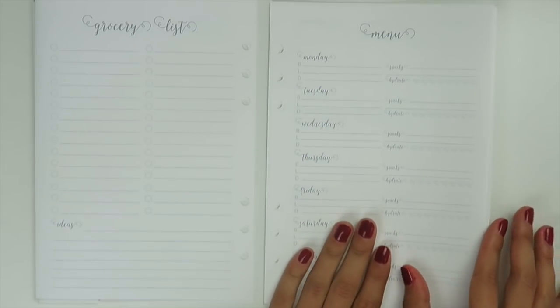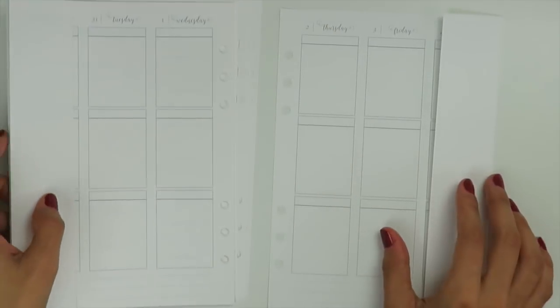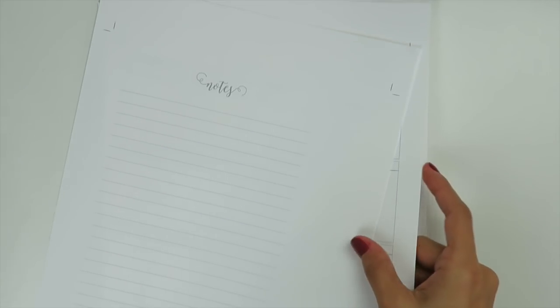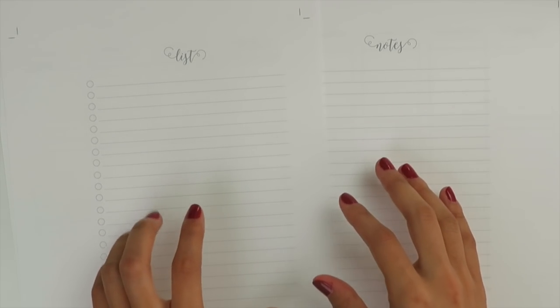You flip over and get the next week, and this goes all the way through to the last week of January, flowing into February — through February 5th. That's the first set. The second set is very similar, but instead of the grocery list and menu on the back, this one has just a list on one side with lines going all the way to the bottom, and a plain notes section on the other side, for those who don't do meal planning.